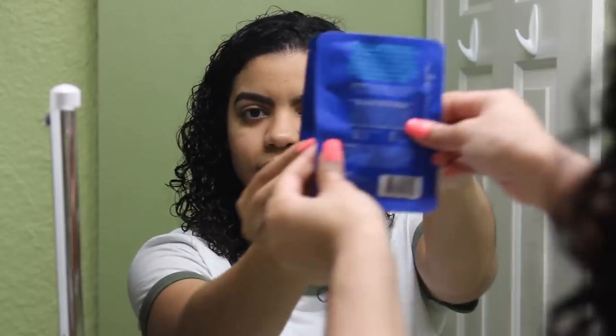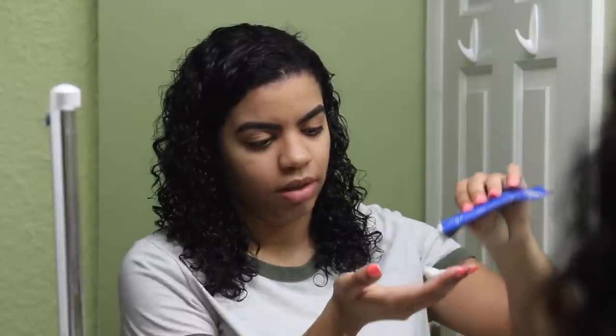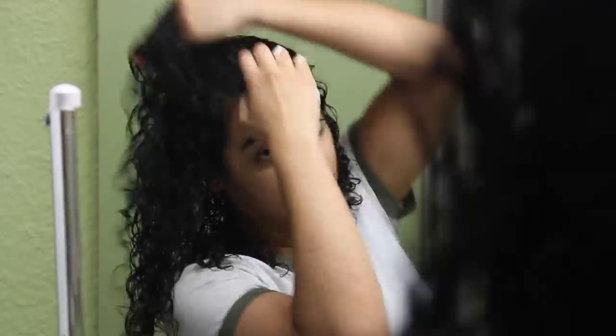Let's talk about how it applies. It's a thick hair mask — I don't know why I was surprised by how thick it was, just because on the front it says it's a butter mask. My hair was damp; I could have wet it a little bit more, but it applied easily through my hair, which I did like. I was able to detangle my hair with it. It has a light, fruity, tropical scent that doesn't smell bad.